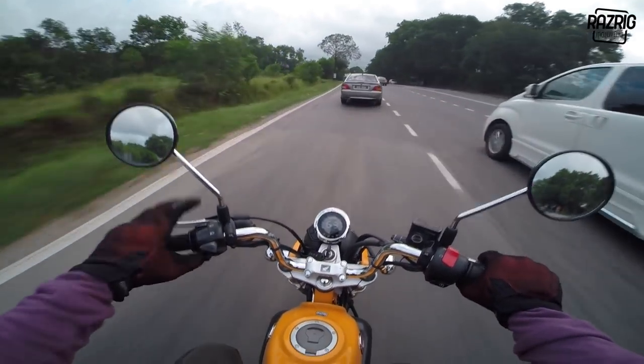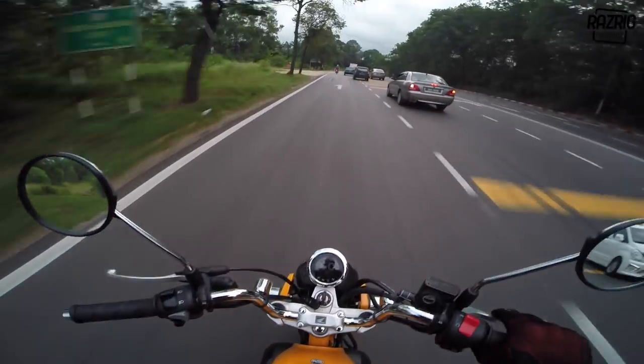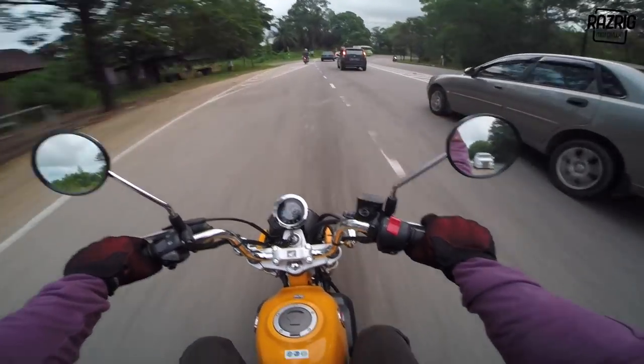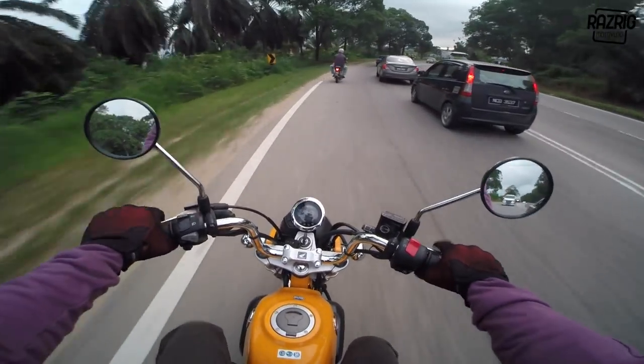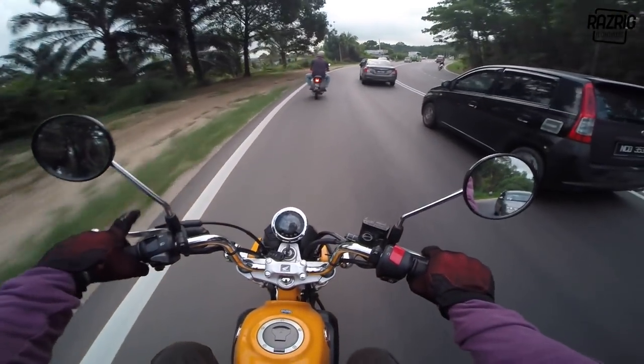Overall considered okay. For everyday use, if you're riding in the city, it's really fun and sufficient for urban use.